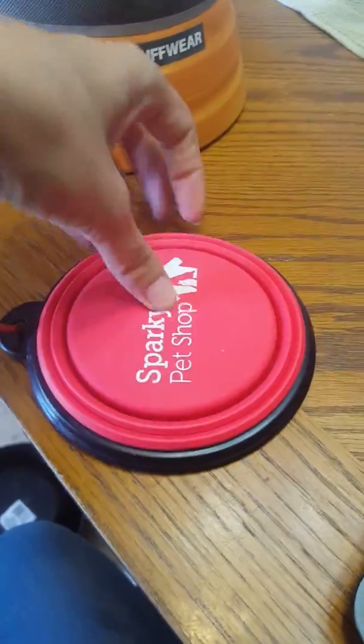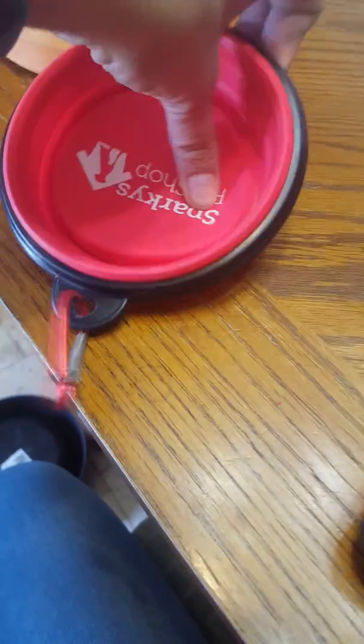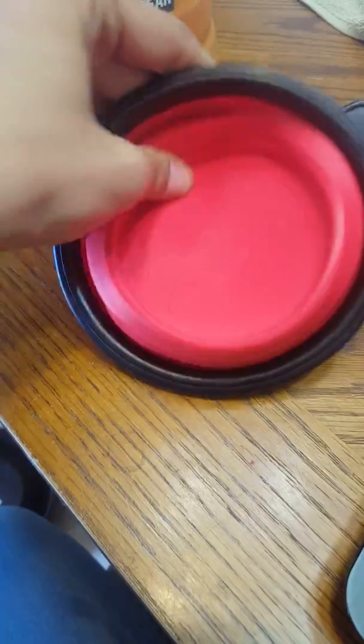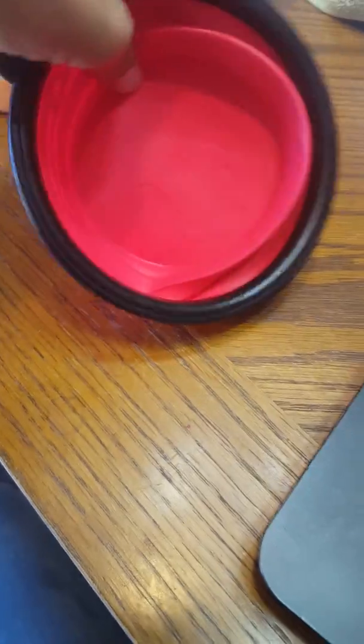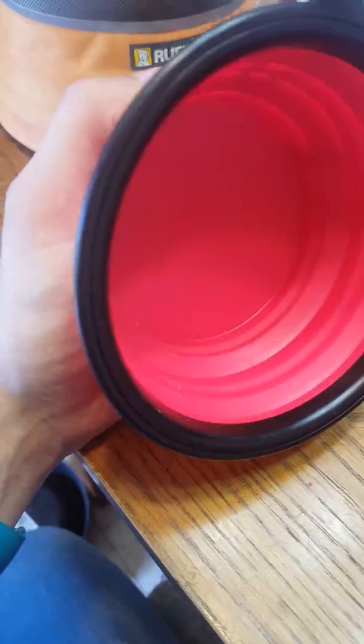You can tell the kids also use it because our kids are convinced they're dogs. So actually, we found that if you needed something smaller, you just flip it over, pop it open. Or if you need the bigger side, again, it's collapsible. It opens large. This is more than enough room for food, water when we're out and about.